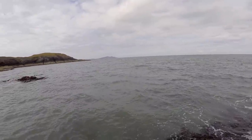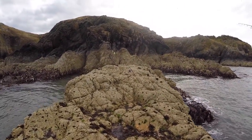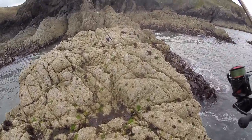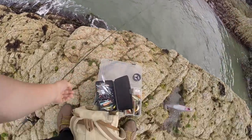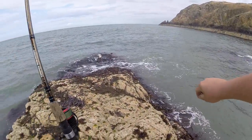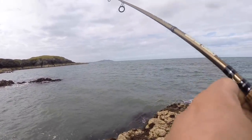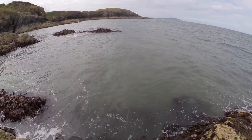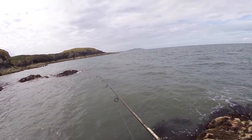If it was a fish, I won't get to see it unless it broke off for some reason. Let's go really tight. Try again then. Pretty sure I had a little pollock on or something then though, first cast. So that's a nice start. Looked decent.